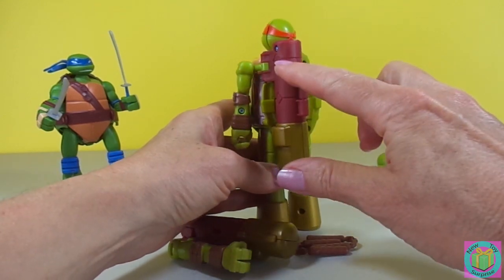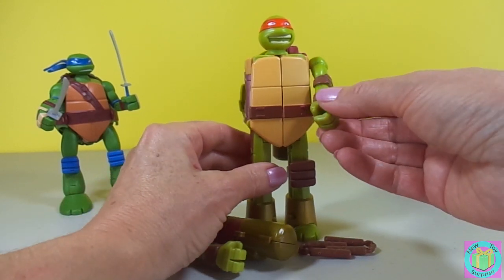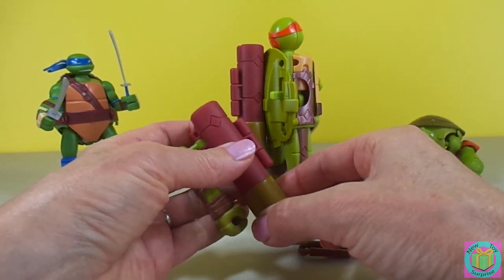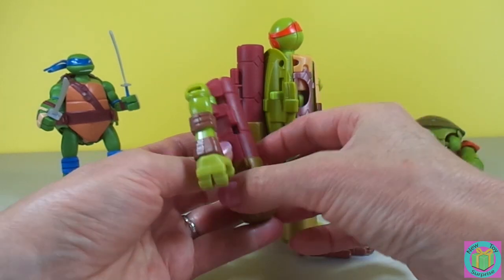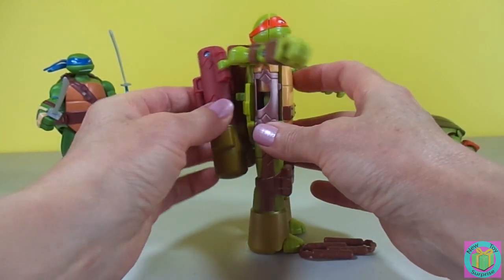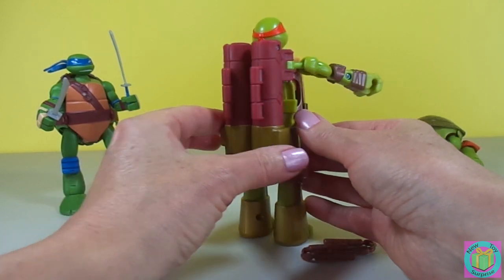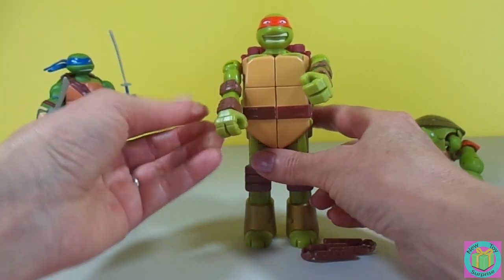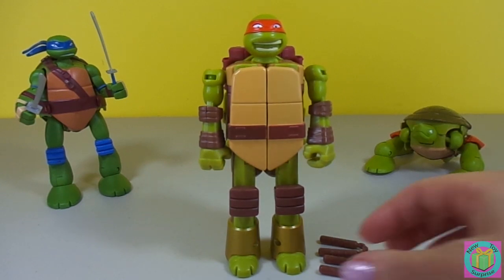So this is part of his shell, and then his arm swings around, just like that. The little ball and the peg clicks right in. Now Mikey has his shell and he has his Ninja Turtle arms. Now he's ready for his nunchucks.